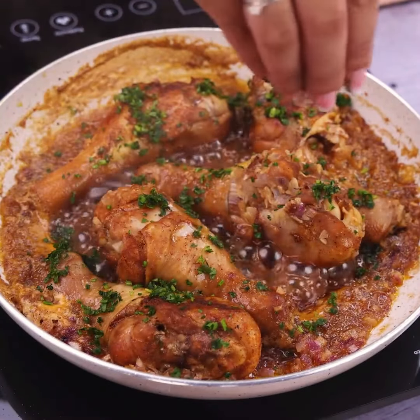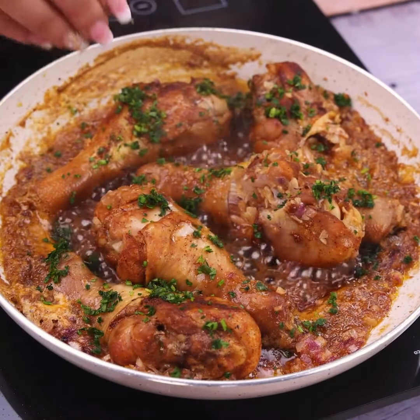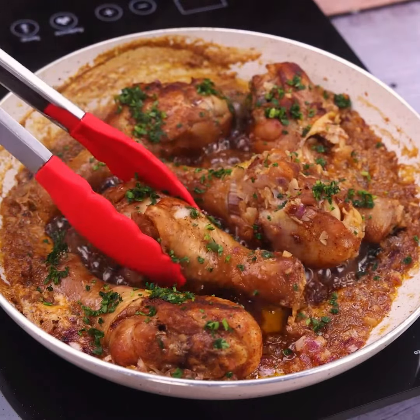Once done, our recipe is ready. Look how beautiful it turned out — now just serve and enjoy.